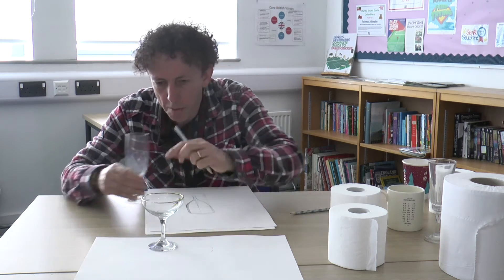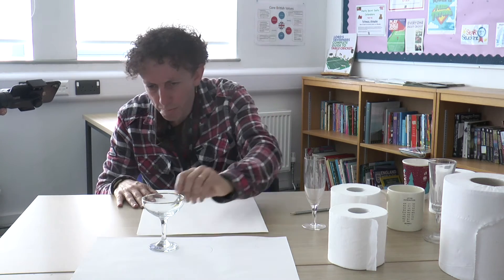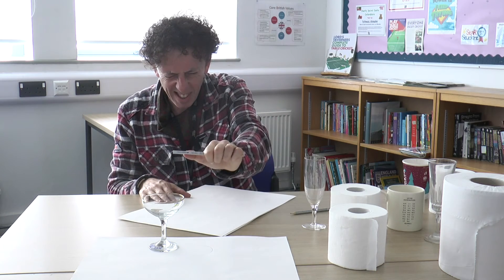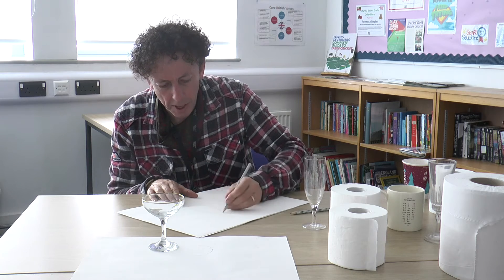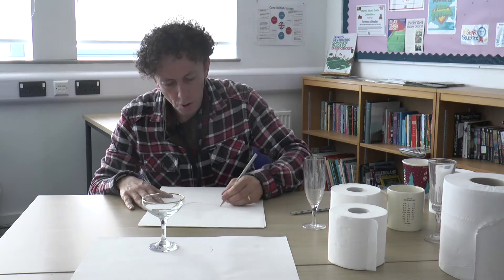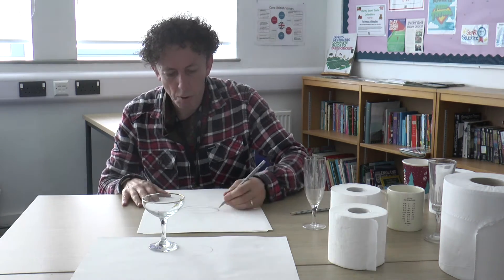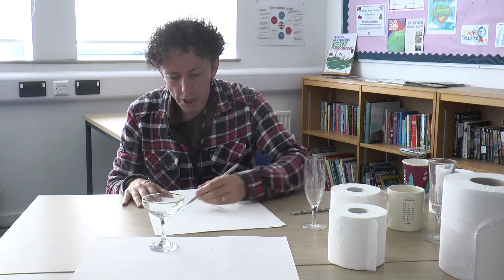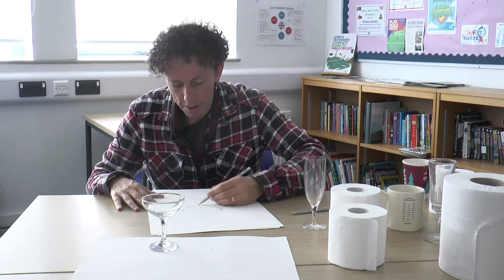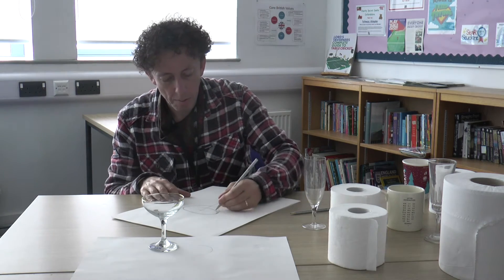I'm going to draw a champagne glass — just one more. I'm going to go a bit faster. The base is significantly different to the top, so I'm going to draw that slightly differently. I think what will help with that is to get this bowl top first. I'm going to get the ellipse — that's about a two-by-one ellipse you've got there. That's my elliptical top. If I need a guideline, I can put that in as well. I'm going to try and draw that bowl shape as best I can, just try and get that shape right.